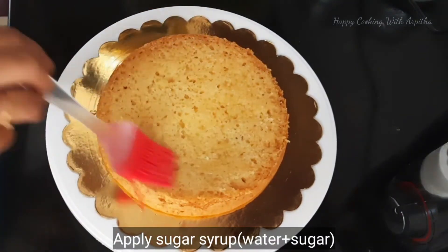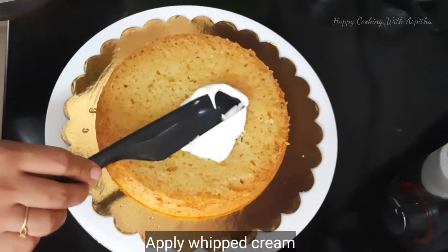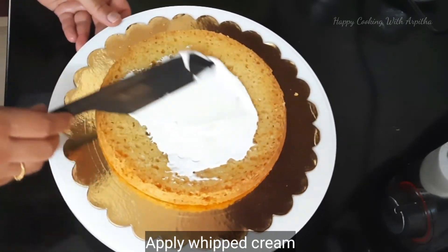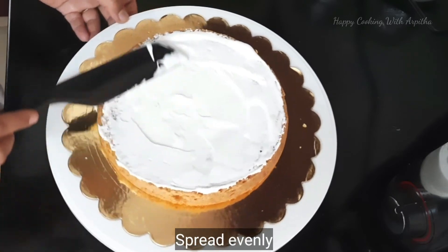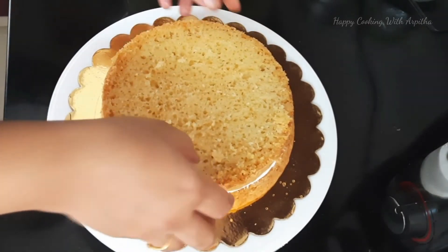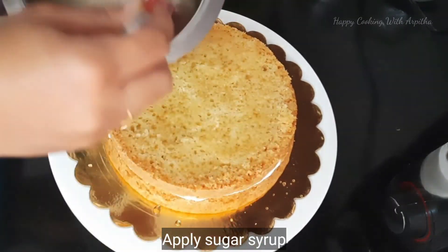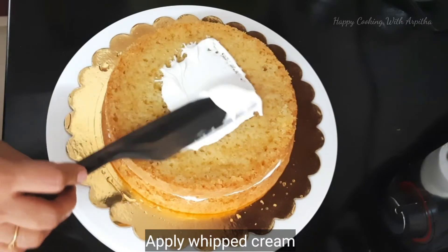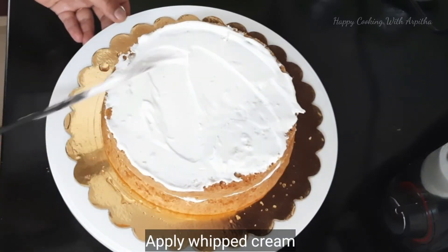On the first layer, add some sugar syrup — just water and sugar mixed. Adding sugar syrup will make the cake very moist, soft, and juicy, giving it a pastry feel. Next add white whipped cream (set aside before adding yellow food color, for contrast). Place the second layer, apply sugar syrup again, and add another layer of white whipped cream.